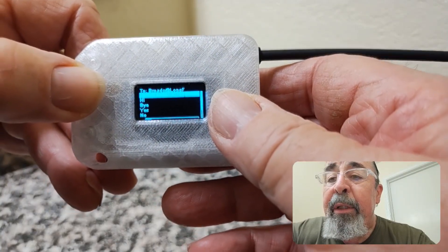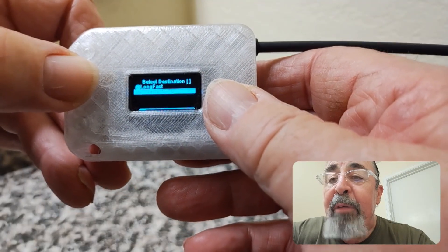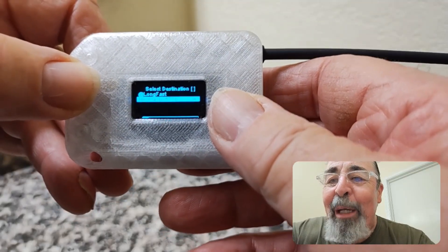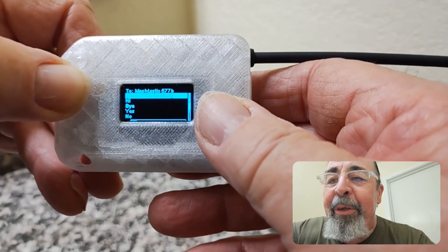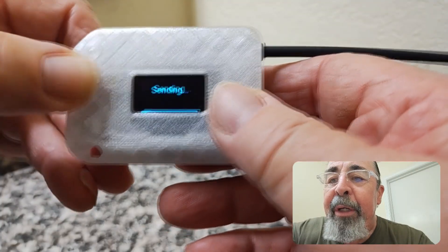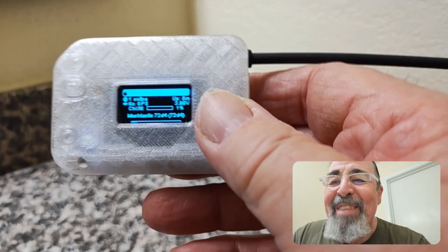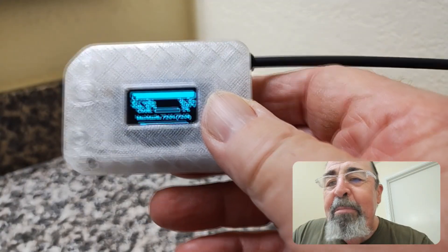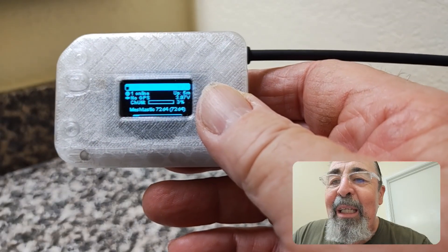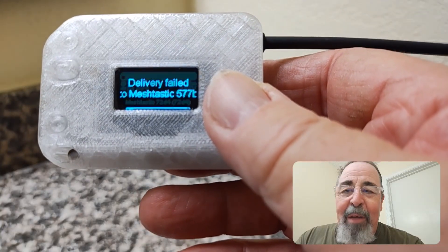We can actually select the destination as well. I'm going to select 577B — that's actually the Heltec back home. Press and hold to select that as the destination, then I'll select Hi, press and hold, and the message is sent. I'm in the hotel so I don't have any Meshtastic signal here, so we should see that it failed. Delivery to Meshtastic 577B failed — I'm in a black hole here.